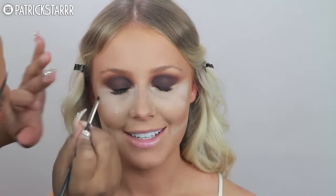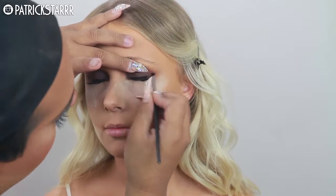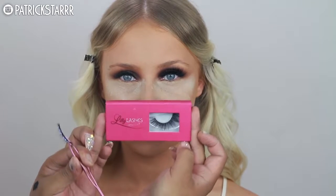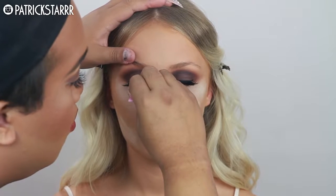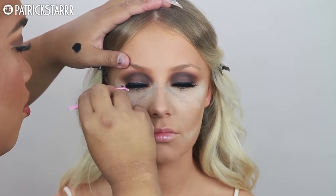For this part I wanted to line her eyes so the fake lashes would really melt in with hers. I'm going to take the 'Tease' by Lily Lashes — you guys can use the discount code PSTAR in all caps. This was really really fun.